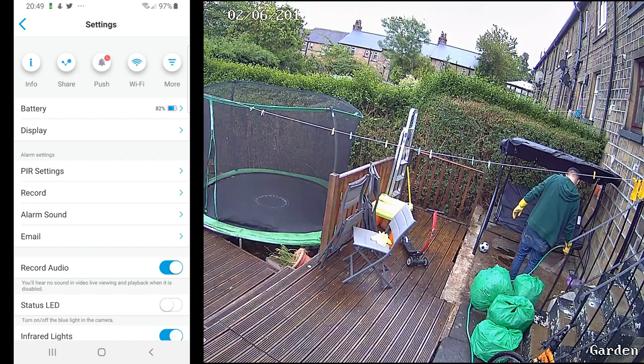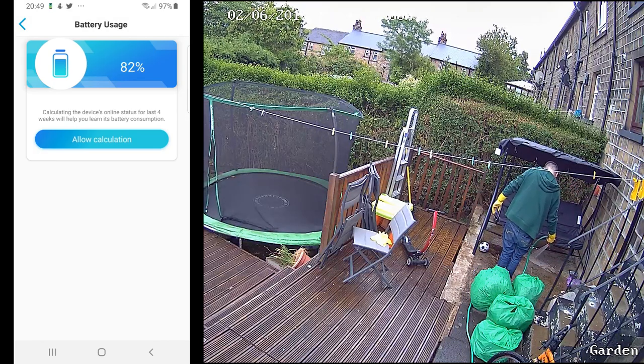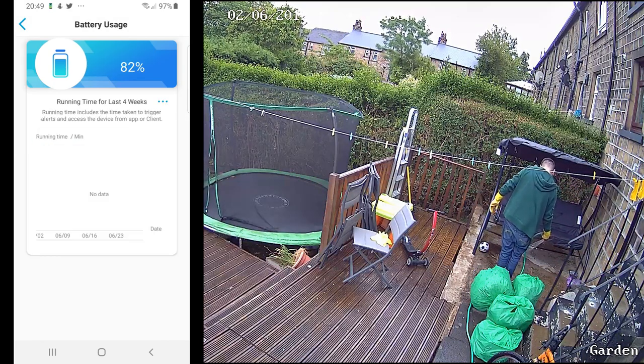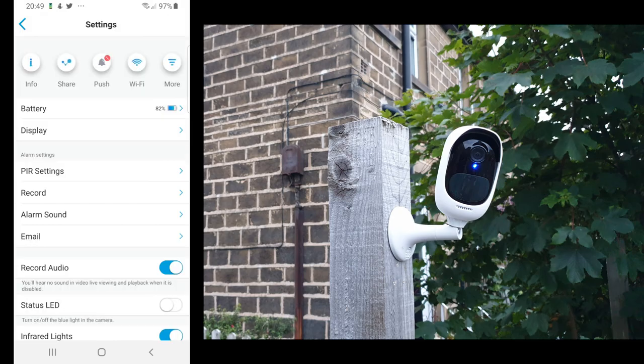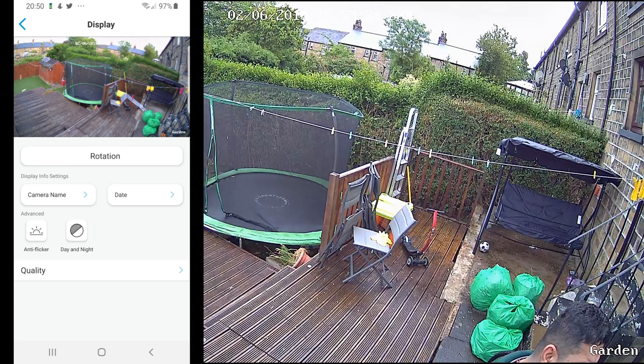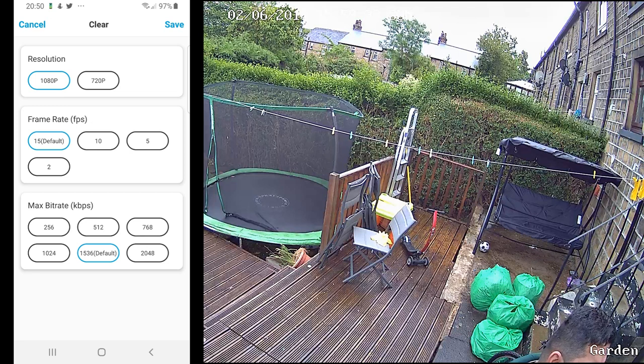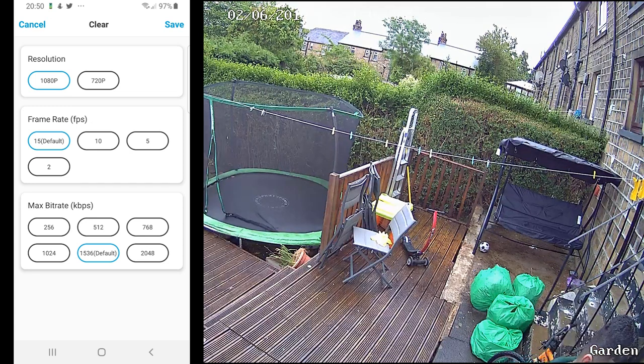Down below you've got information about your battery — how much battery is left — and an allowed calculation which will calculate how much is remaining. Then you have Display settings, which is more to do with how you want to see the camera. You've also got options for the camera name, date, advanced anti-flicker options, day and night recording, and quality selection with clear mode and more.